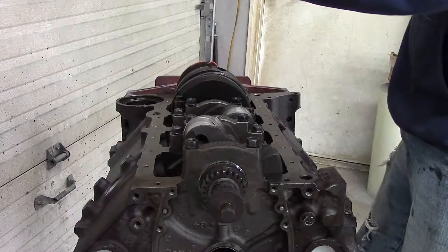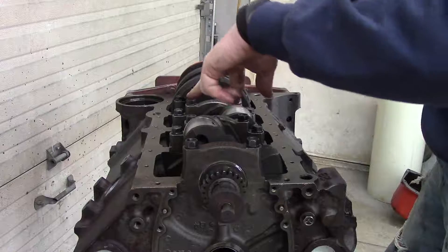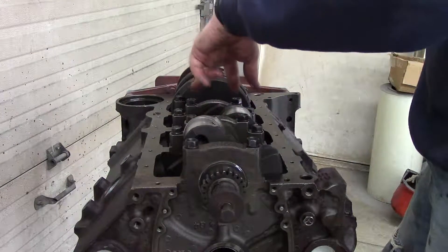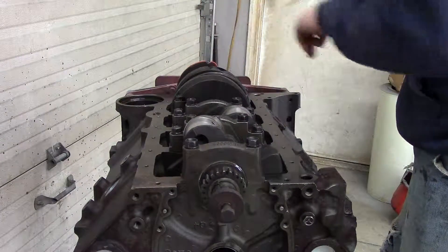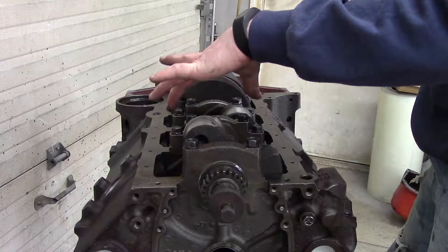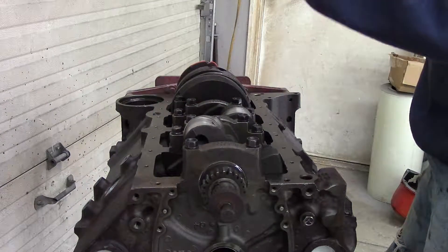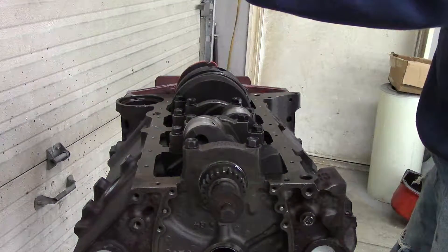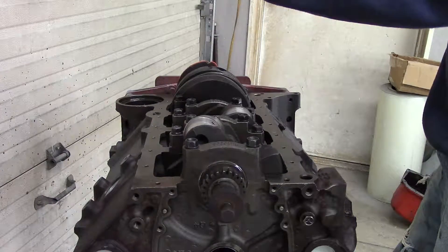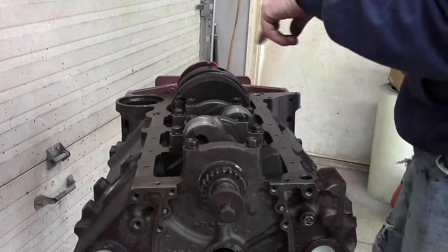Everything is now torqued to 50. Now we'll go up to 65. As mentioned, the main bearing cap bolts are torqued to 75, but on a four-bolt main block the outer bolts are torqued to 65. So our next increment will be 65, which will be the final torque on the outer bolts.